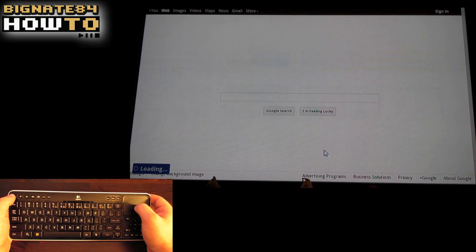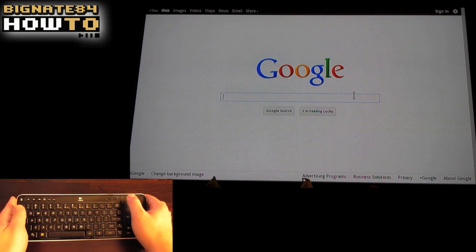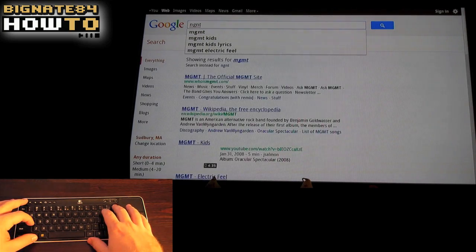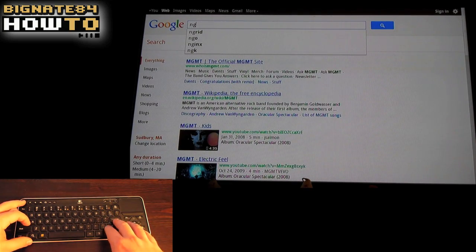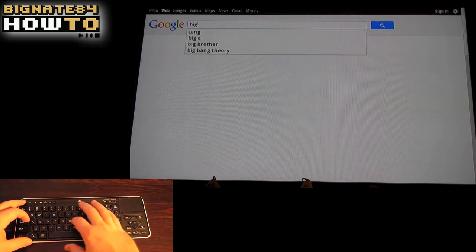At the heart and soul of Google TV is the Android operating system. You get the look and feel of using a smartphone on your TV. As you can see, there is a Google Chrome web browser that supports Flash, so access to all of your favorite websites will appear exactly the same as they do on your computer.